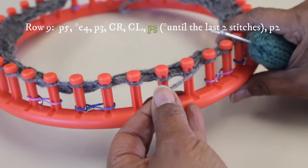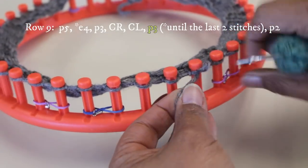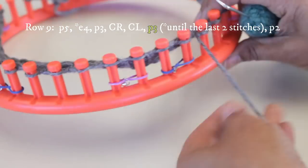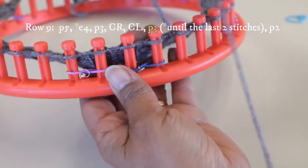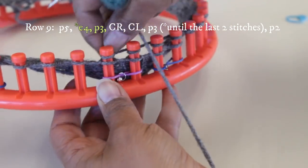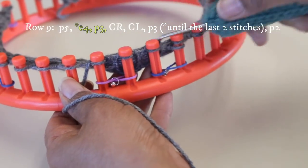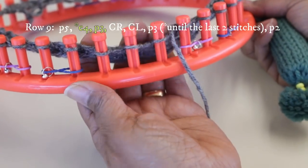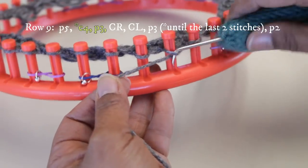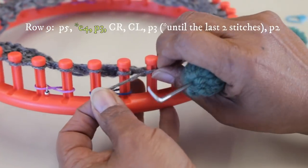Then purl three — remember it's always those three stitches in between the cables. Then we repeat again: E-wrap four pegs, wrap all four of them, then go back and knit off all four. Then purl stitch those three pegs — that's the little bit of space between the cables.